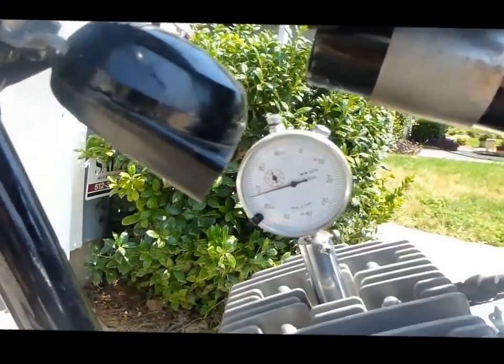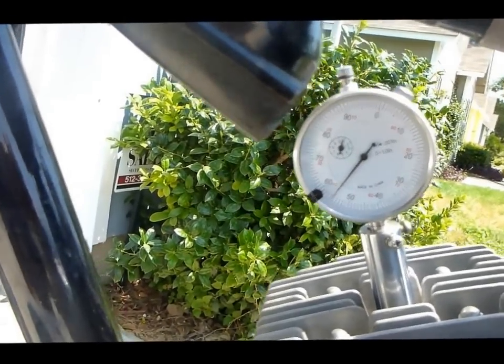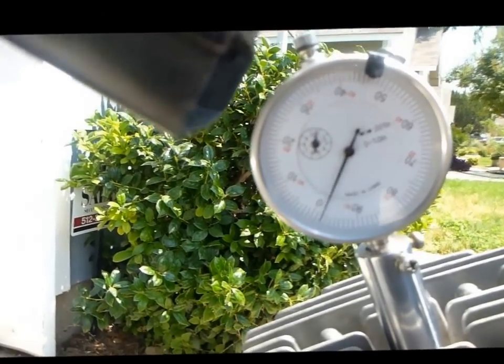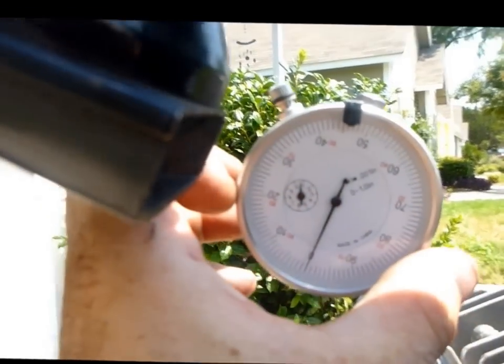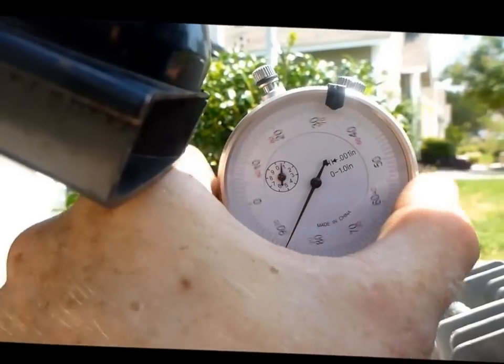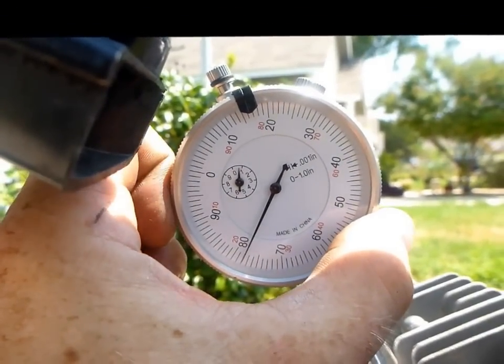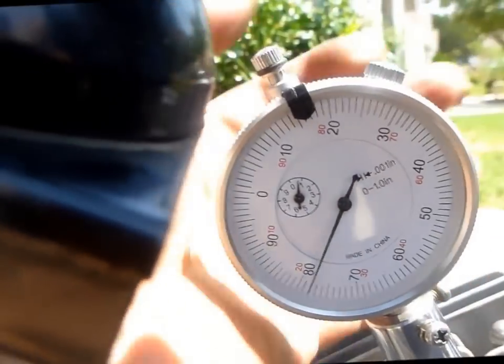There we are — top dead center is right there. We set it to zero, let's double-check — right at zero. Now I want it to be two millimeters advanced again, so let's rotate this around to 70, 75, 78, and almost nine. Tighten this little knob — that's where I want my points to open.